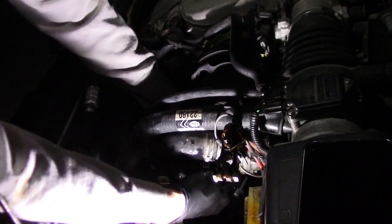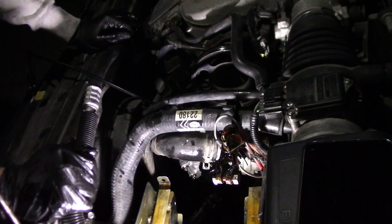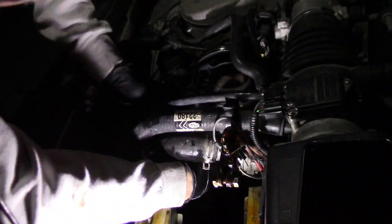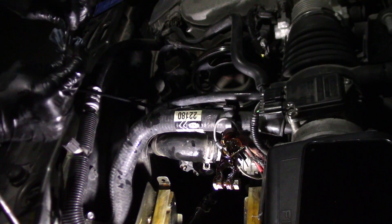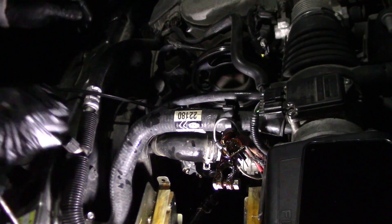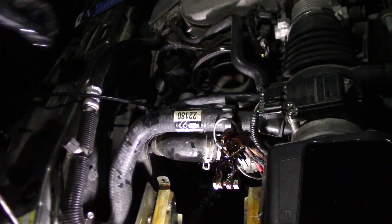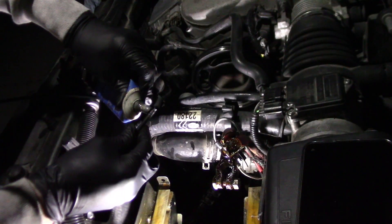Good thing I took the battery out — otherwise how is that going to come off? Let me reach in there and pop that on. Pushing on the hose is the hard part. A little bit of Windex in the next one. Got to get this thing pushed in a little more.